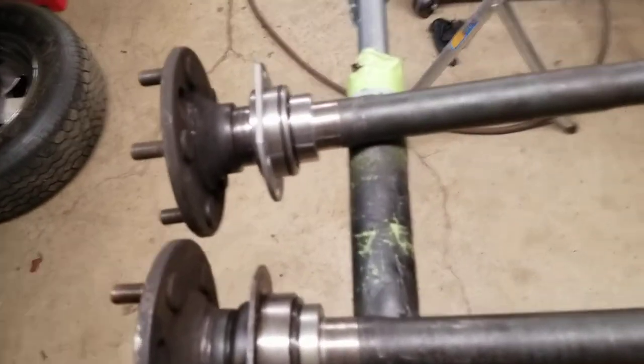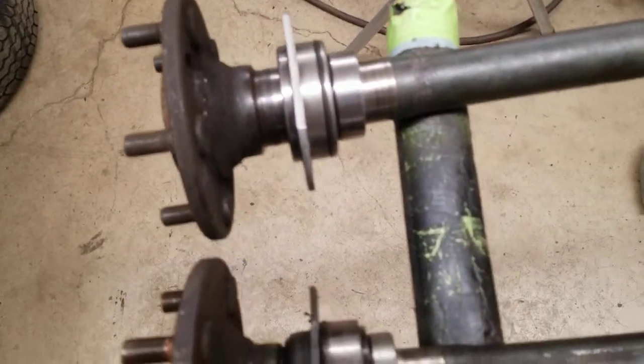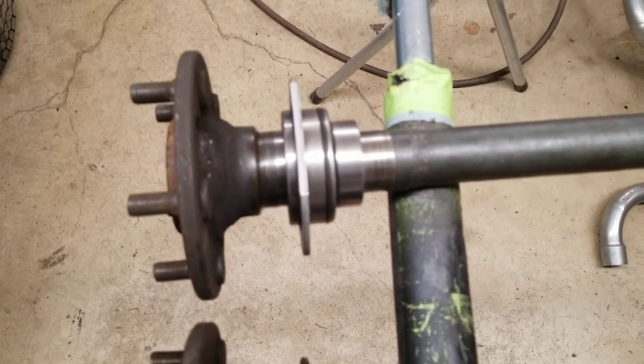I installed the green bearings — we were talking about that in the last video. Here's the new school green bearings I installed on there.